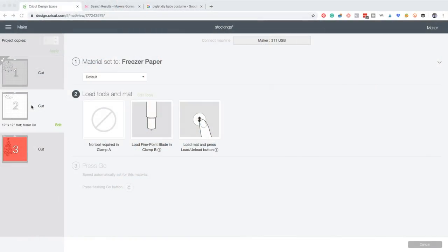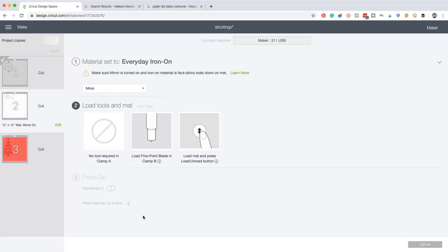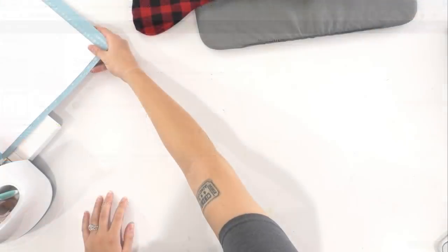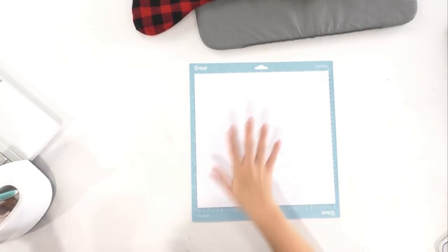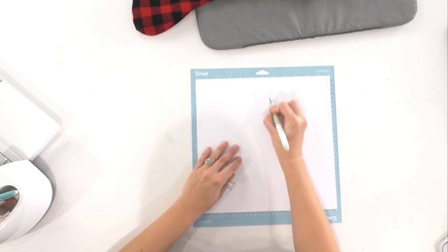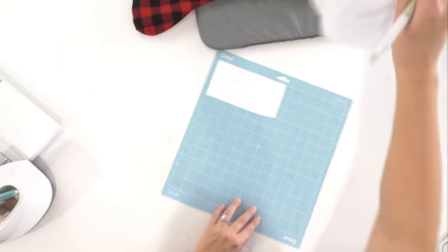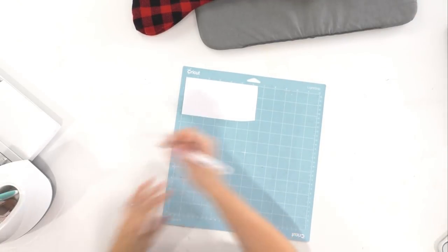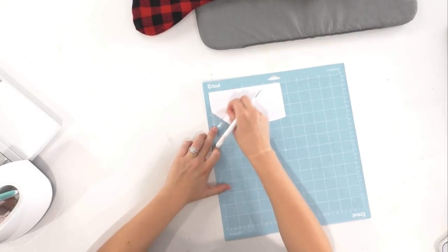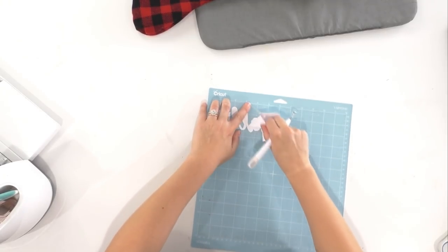Here we are for the second mat - our white iron-on that says Sally. We're going to switch our materials from freezer paper to everyday iron-on and give that some more pressure. We load that into the machine, and here is our finished cut image. We're going to cut around this, remove all the excess - there's a big chunk of excess which is great. Then we go in with our weeding tool and weed out our Sally. We've preheated the EasyPress back up to 315 degrees.